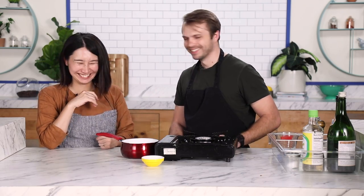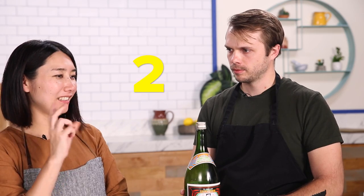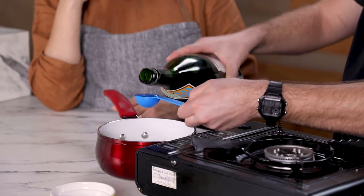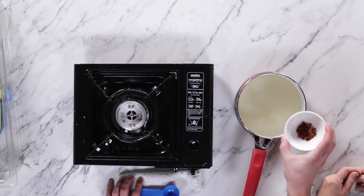The sake. Six tablespoons. All in. Boil it. The reason we boil it — because we put sake and mirin, we want to kill the alcohol.